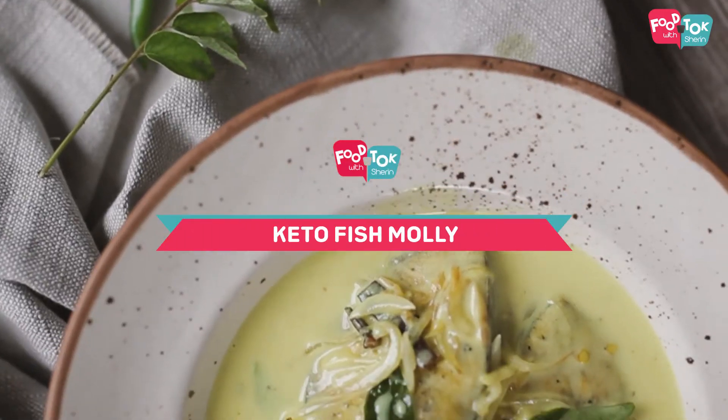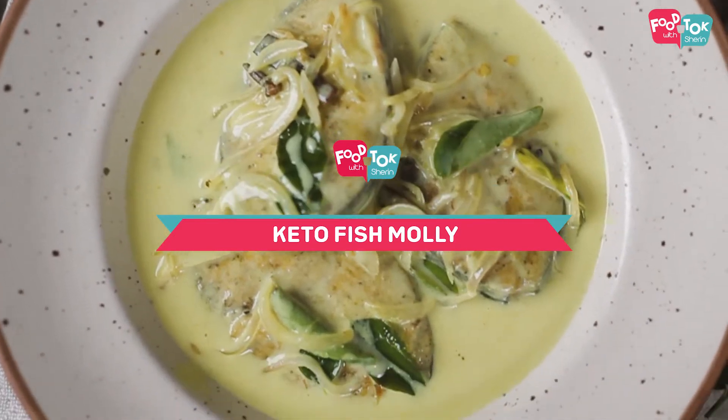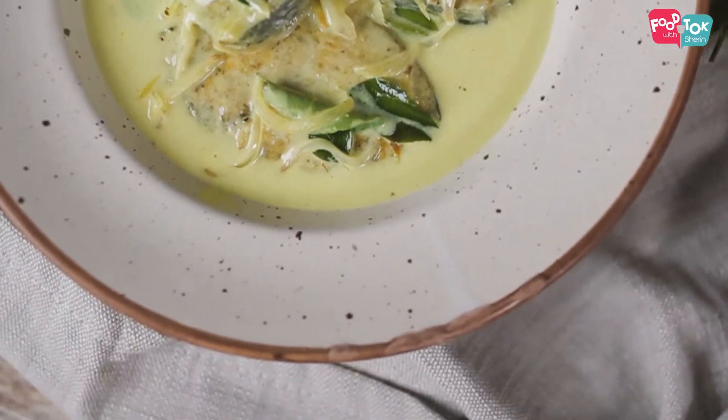Welcome to the Tuesday Health Series on Put Talk with Shir. Today we are going to make a fish molly the keto style. Fish molly is a speciality of Kerala. The traditional preparation involves usage of tomatoes but we are skipping that here since we are doing a keto version. Also I'm using store-bought coconut milk instead of the freshly extracted milk, which makes it much faster to make as well.